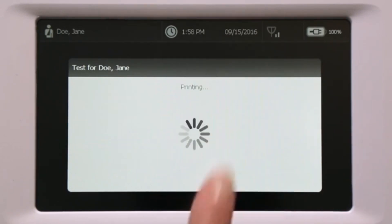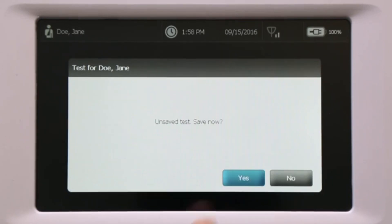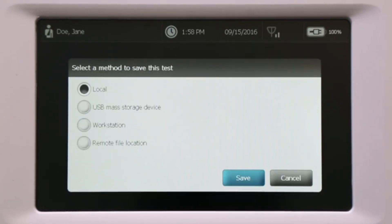Touch Done when you have completed the post-tests. After completing the spirometry test, you can save and/or print results. The test can be saved to several options: internal device memory, as a PDF on a USB mass storage device, or as a PDF in a network folder.